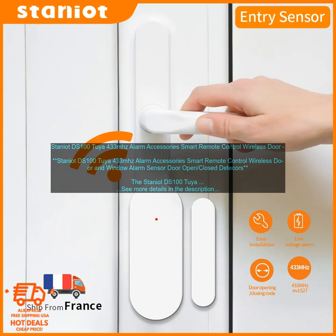The Staniot DS100-TUYA 433 MHz Alarm Accessories Smart Remote Control Wireless Door and Window Alarm Sensor is a great way to add security to your home. It is a wireless sensor that can be placed on doors or windows to detect when they are opened or closed. The sensor sends a signal to the alarm system, which will then sound an alarm or send a notification to your phone.